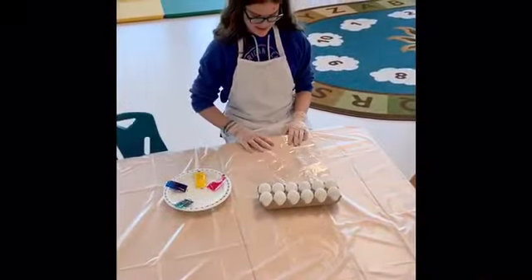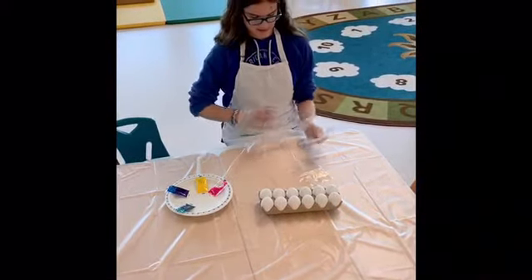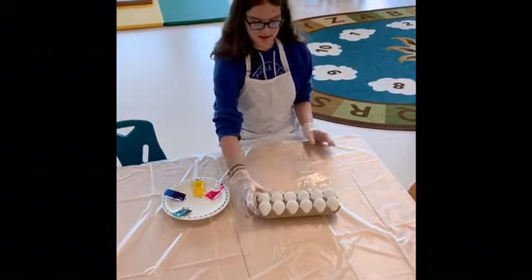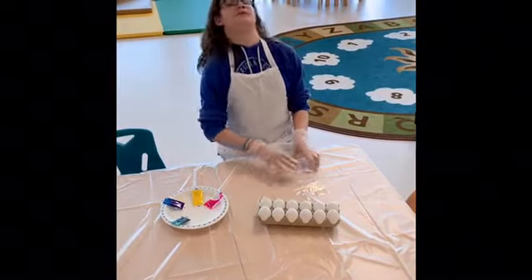Hi, today we are going to make Easter eggs. For your supplies, you need three or four clear plastic bags, craft eggs, and you need your dye, probably best on a paper plate.